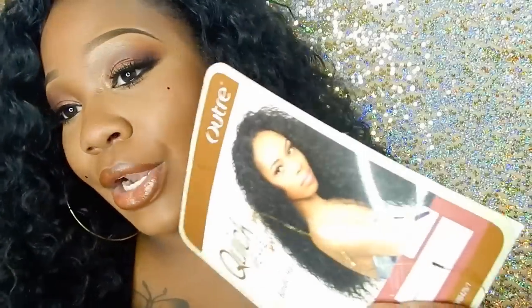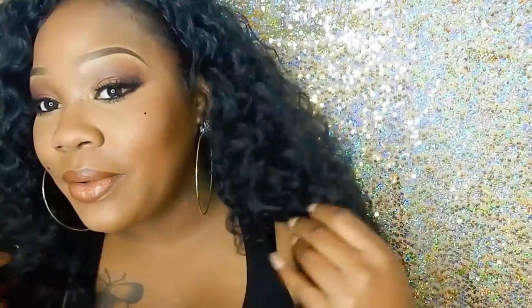I picked up this wig and it's by O-Tree Quick Weave Bantique Bundle Hair and it's Peruvian. Here's the hair. This is a half wig and it's color number one. So here's the wig, guys.